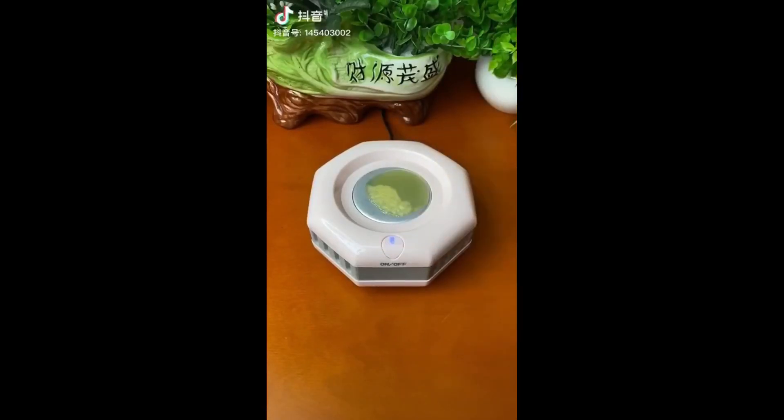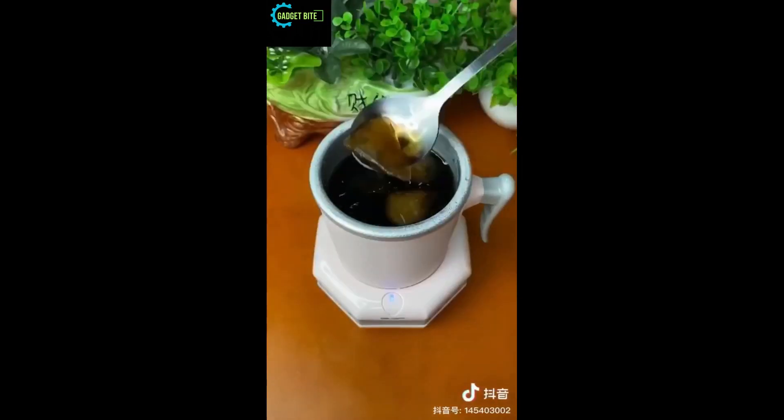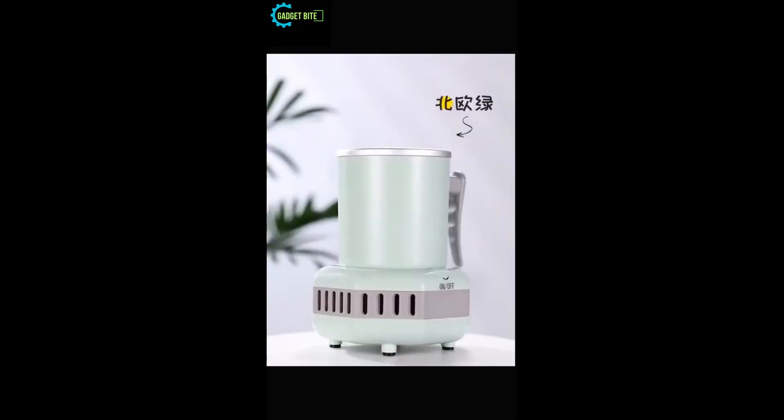Tired of warm drinks slowing you down? Introducing the Mini Fridge Cooler Cup — your personal refreshment sidekick. This game changer blasts drinks to icy cold in minutes.